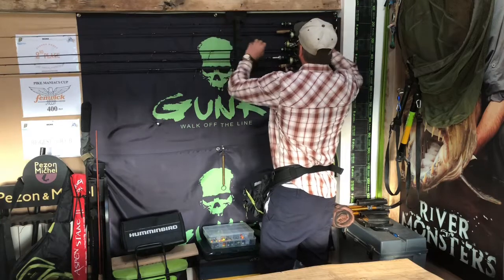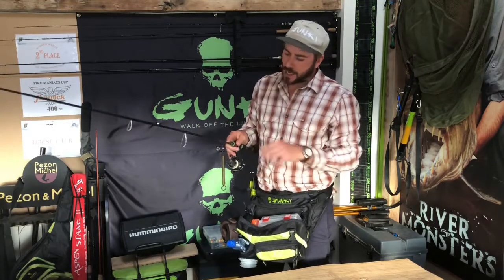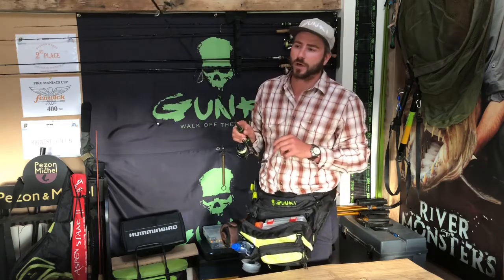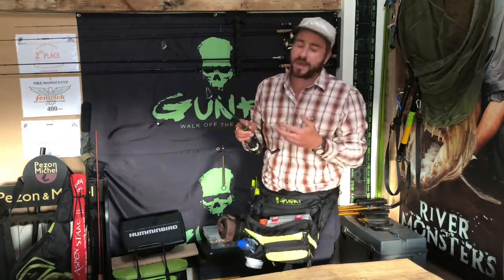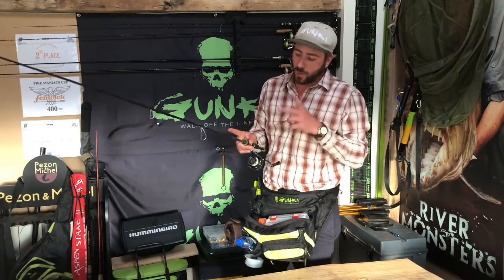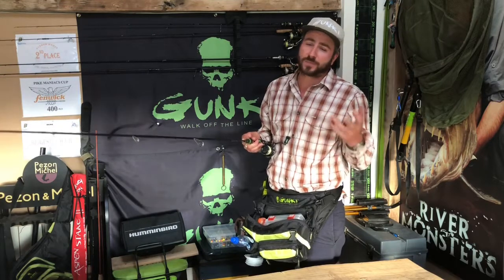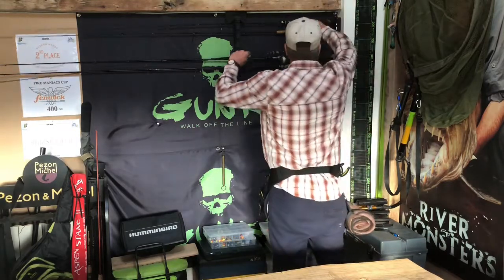Next step up is my medium-light setup — again a Gunky INT, six foot six to six foot nine, rated 3 to 15 grams, and a 1500 size reel. It's a slightly softer rod than the ultra-light. This suits zander fishing, pike on the canals, and it can also comfortably handle spinner baits and small plugs — it's just a step up in strength, casting range, and versatility.